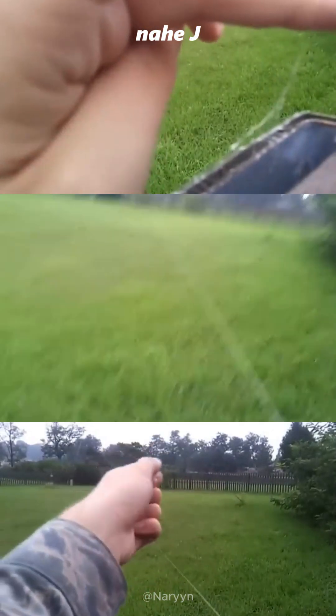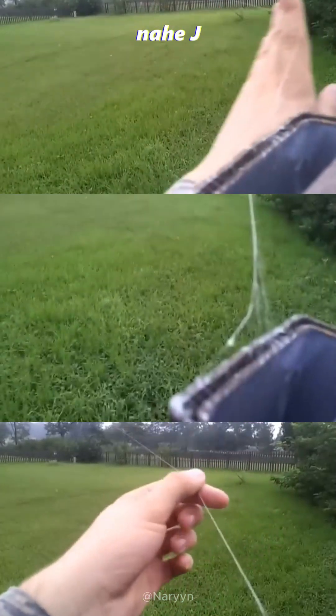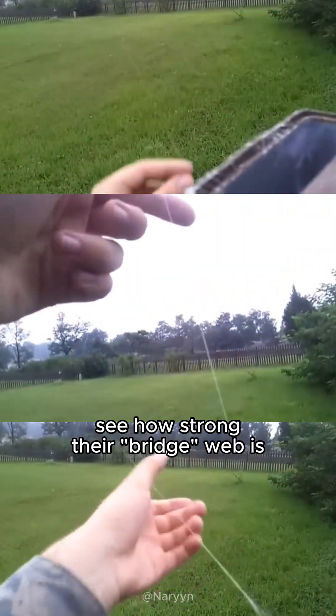This spider is small, but it can make a web so large and strong, it has baffled researchers. See how strong their bridge web is.